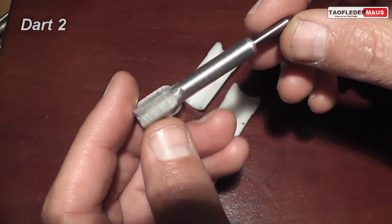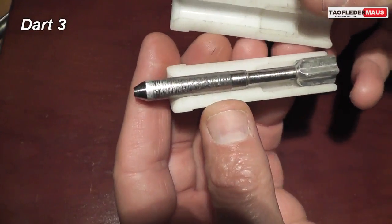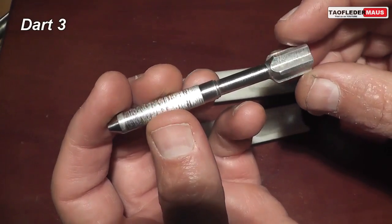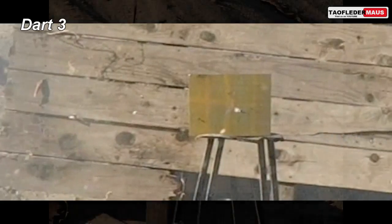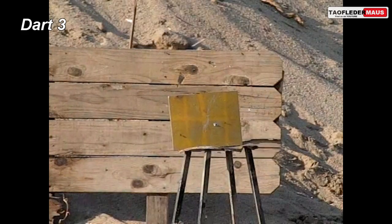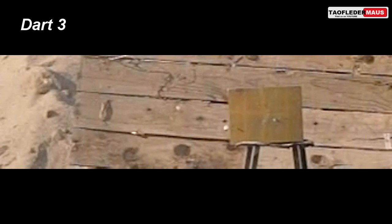This dart performed absolutely flawlessly. Now dart three was very similar in design to dart one, and I think that's just a bad design. We didn't see the clean separation of the two halves of the sabot, and the dart started out flying at an angle, then looked like it was beginning to reorient and straighten itself out. The only real failure was that it just didn't hit the mark — it wasn't accurate. As you've seen in my other videos, objects that appear like they would fly straight rarely do; they usually fly sideways and tumble around.